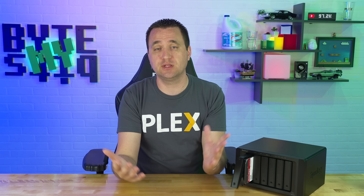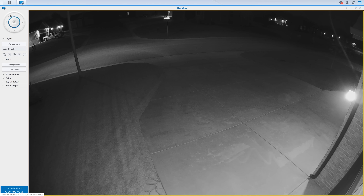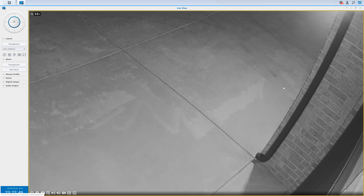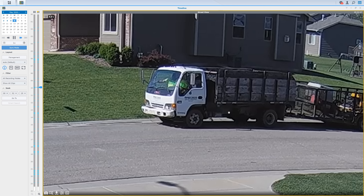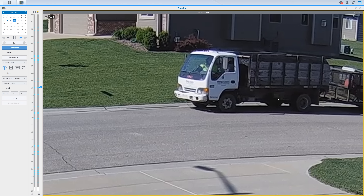I didn't test Plex on this box today because this is just meant for backup. But something I did do was Surveillance Station. Synology offers their own software called Surveillance Station where you can hook up IP cameras to be recorded to your array. I have a dedicated Blue Iris box that takes all the camera feeds and records triggered events, but what I did with Surveillance Station is hook up just my street camera to record all the time — because sometimes cameras don't trigger like they should, and I might need to reference that camera footage.